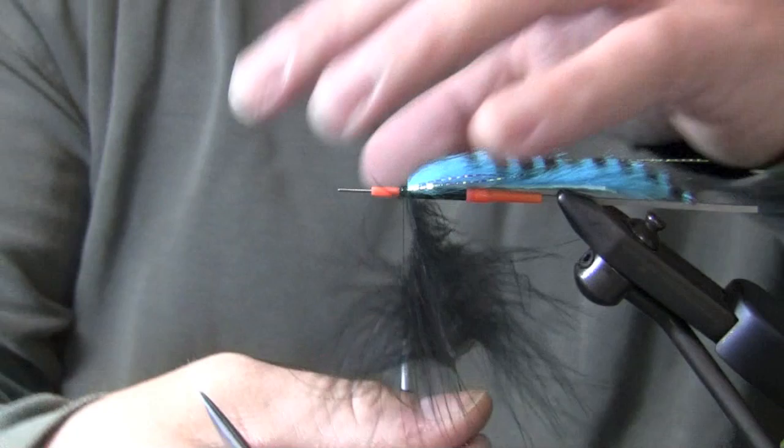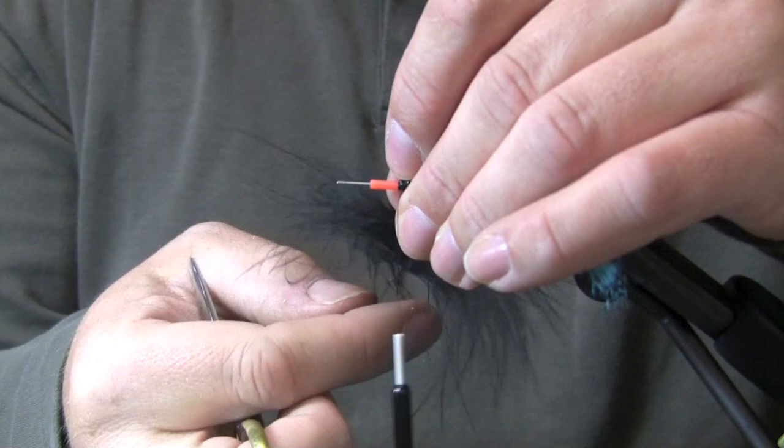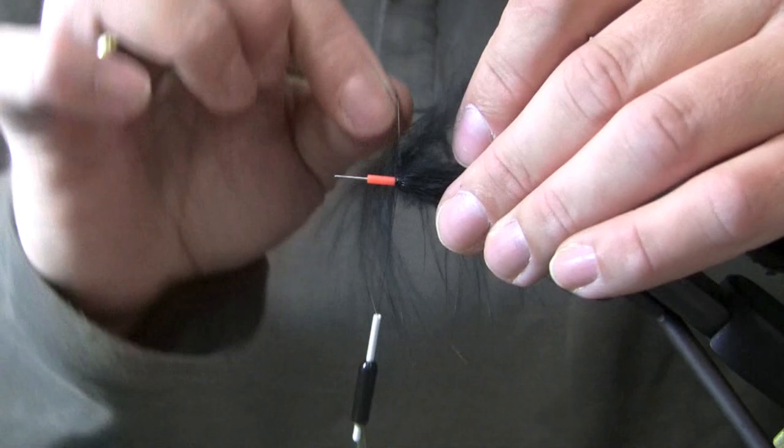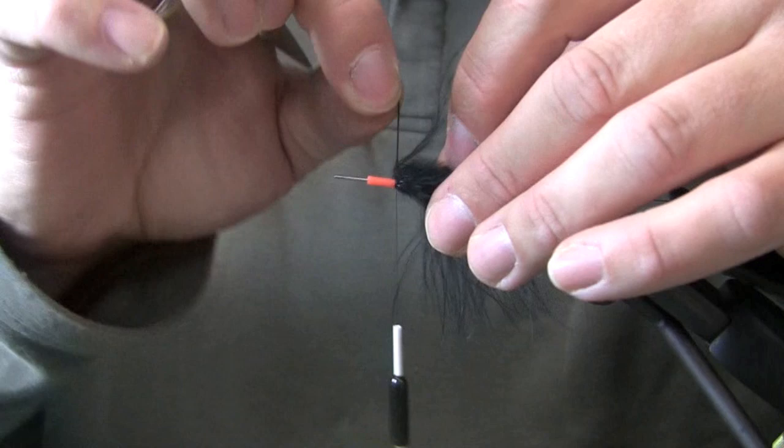With the marabou and sloping hackle I generally tend to like to tie them in tip first. I don't think it's a necessity, it's just the way I like to do it. I'll tie that in — some of the marabou is more dense than others, so I'll just start spinning it until I get the amount I like. This is going to be probably four, maybe five turns of marabou.